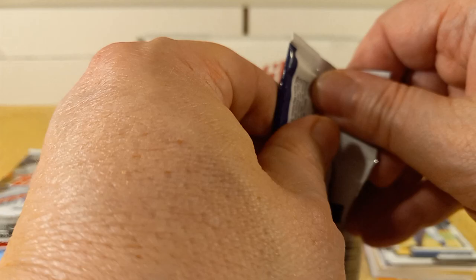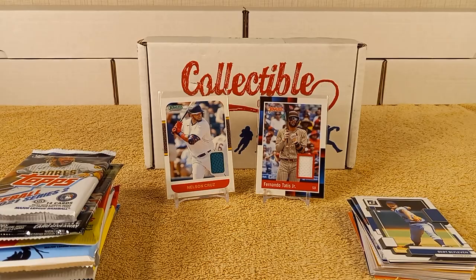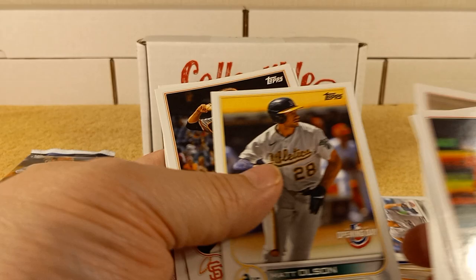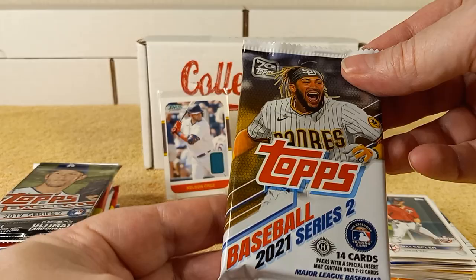Now for the 2022 Opening Day pack — let's get it. We have Bender, Kepler, Smith, Mr. Red, Olsen, Posey, and Chris Sale.